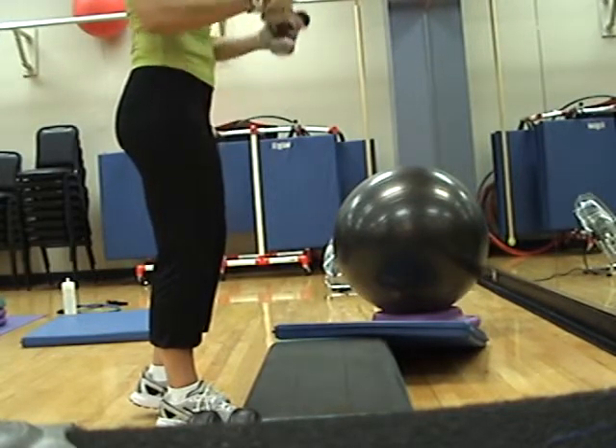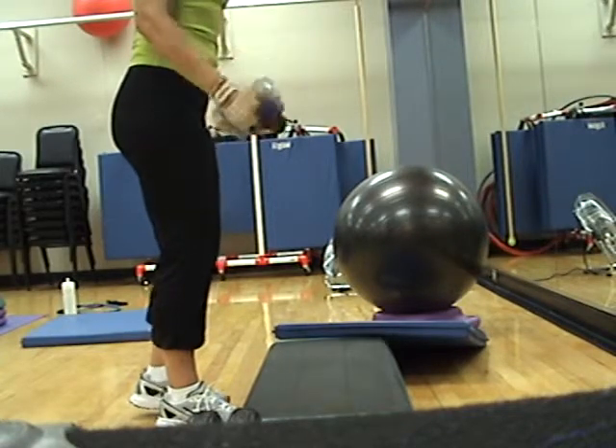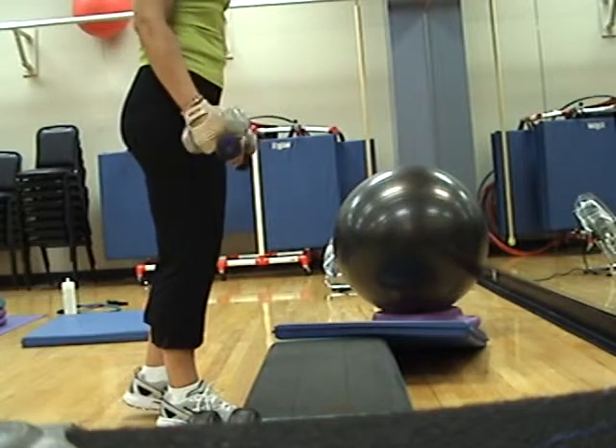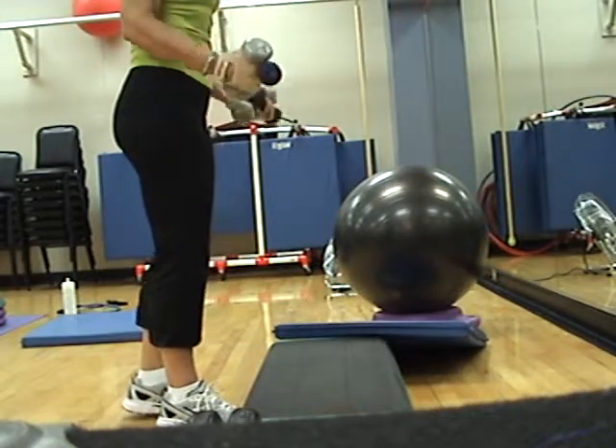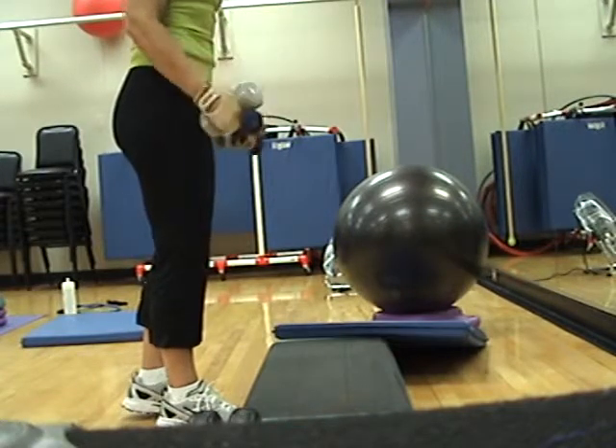Four, three, two, one and three. One, three, two, one. Three, two, one.